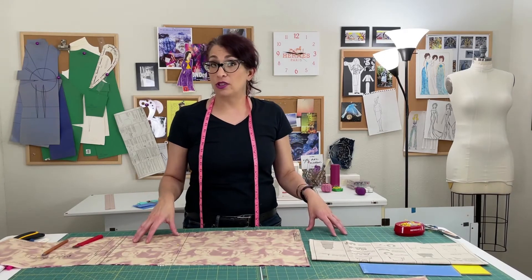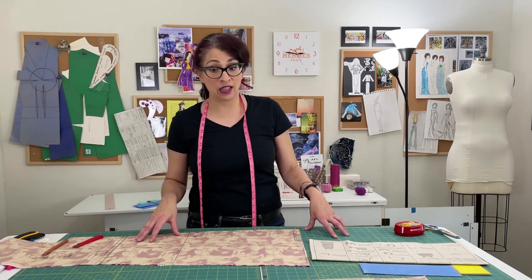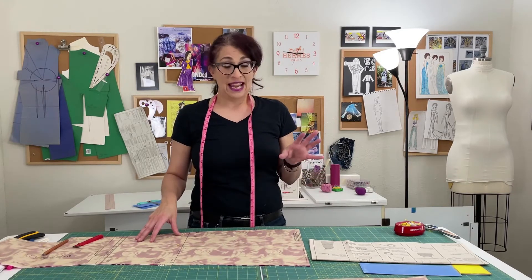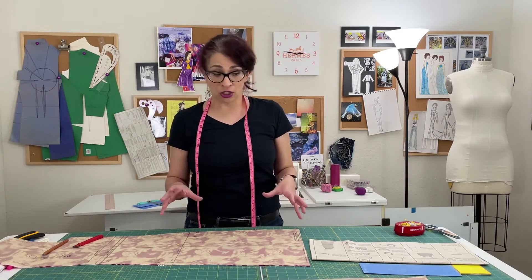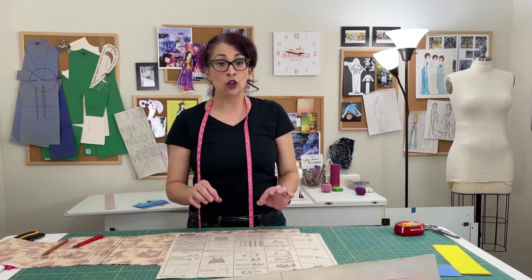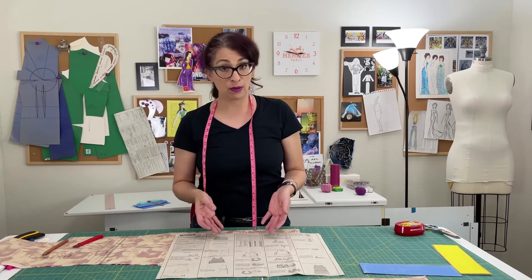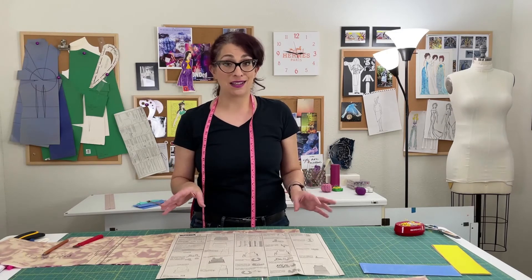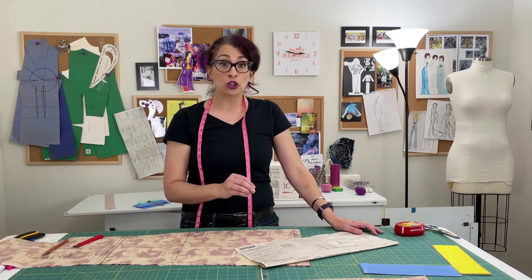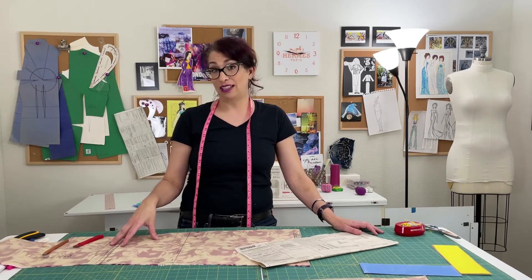And now you know how to transfer your pattern markings to your fabric. This is a very basic pattern so the number of markings we had to transfer were extremely limited: just the dart on the front, the shoulder marking on the front and the back, and the marks on the back for the zipper and center back. If you have a more complicated pattern and you're not sure what you need to transfer, go to your sewing instructions and look for any markings that are referenced. For this basic pattern, the main marking is the black dot for the zipper base, and that's the mark that's going to show up in the instructions. If you read through your instructions and plan ahead, you can make sure that you mark everything you need for sewing success.